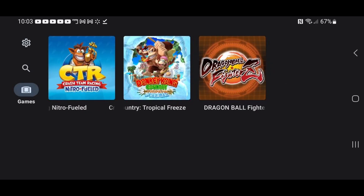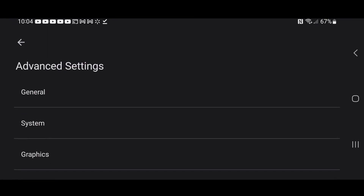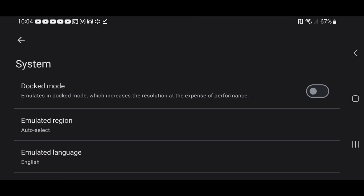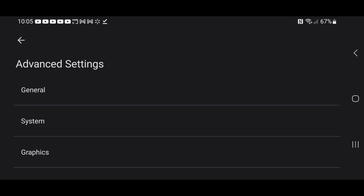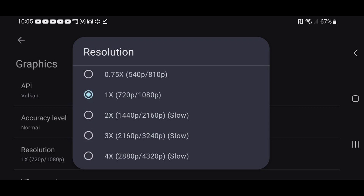We are now in the app and our games have been installed. Let's go to our settings, which will be in the top left. Scroll down and click on Advanced Settings. Go to System, and where it says Dock Mode, turn this on so we can increase our game's resolution.